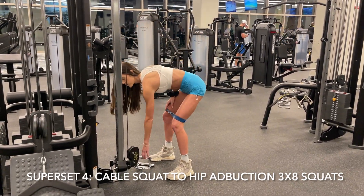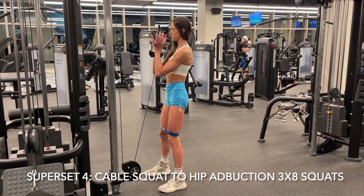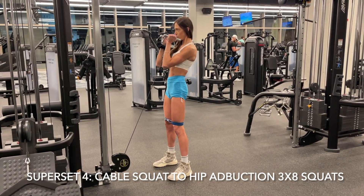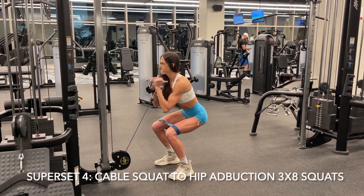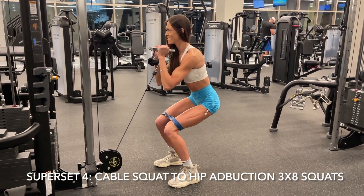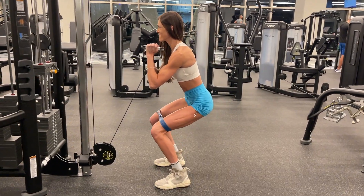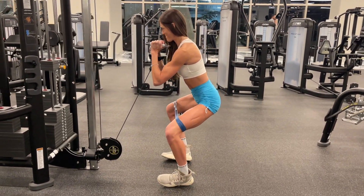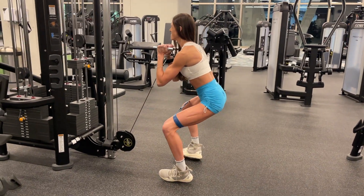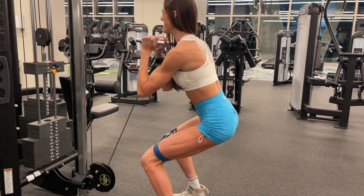For our fourth and final superset, we are going to be utilizing the cables. I got a TheraBand — I actually couldn't find one in my gym, so I found a pull-up band, twisted it around, and it worked perfect. I placed the band directly above my knees and loaded up the cable into a front squat. As I squat down, keeping my chest up, I'm taking my knees and abducting them out, engaging the glutes and really ripping that band apart.